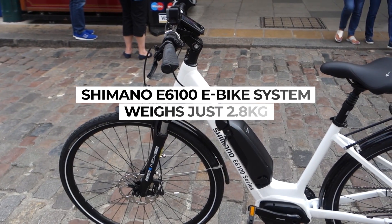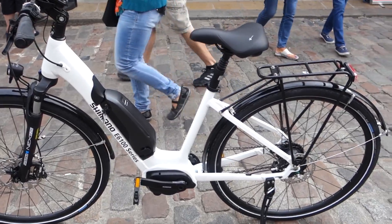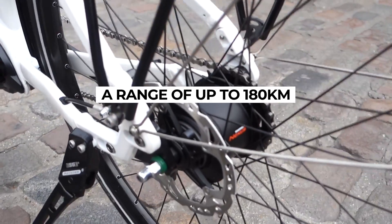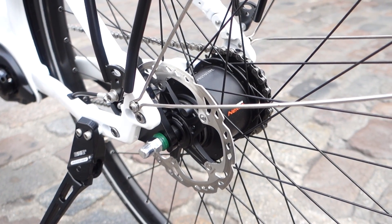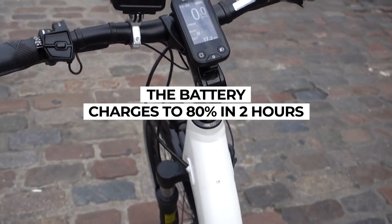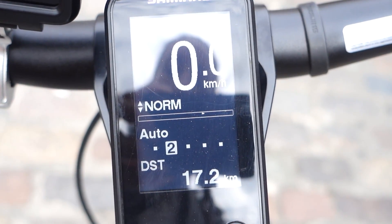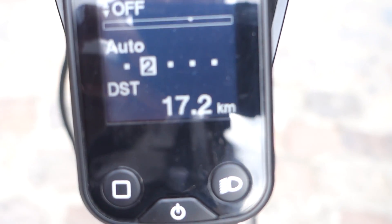This is what we were here to see — it is the new E6100 series. It is all the components that make up the system for the e-bike, including on my bike this Nexus Inter 5e hub system. That's where the gearing is, because it's all internal, which is great for keeping it clean and smooth running. And then of course the battery, which you need for an e-bike. For controlling the bike, it had buttons on the left which control up and down your speed — so eco, normal, and high.